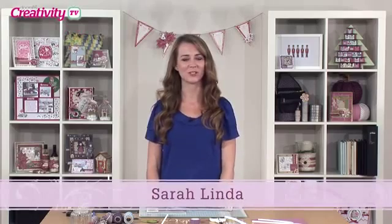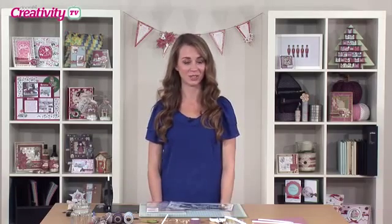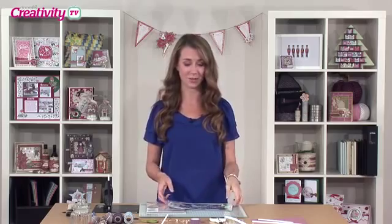Hello and welcome to another episode of Docrafts TV. On today's show we've got the very talented Becky James who's going to be showing us how to make some origami flowers, but before we get to that I want to show you a new die set from Xcut.